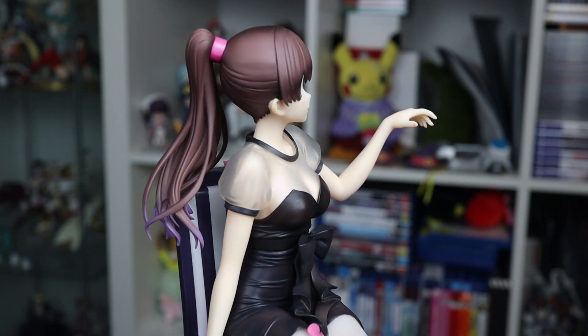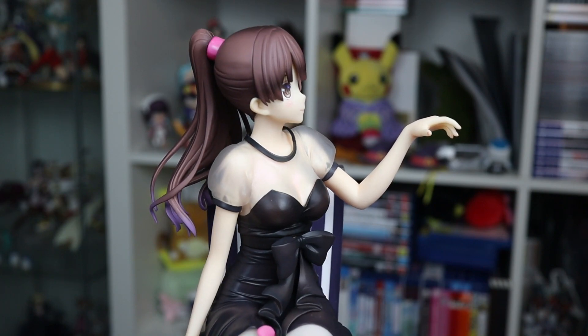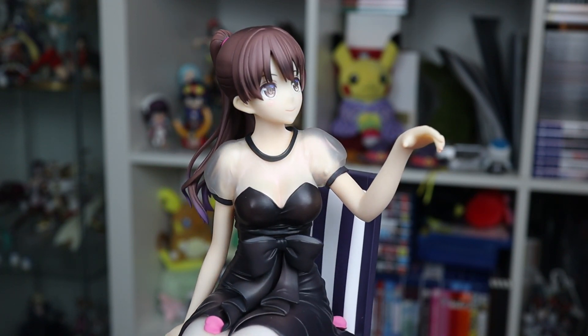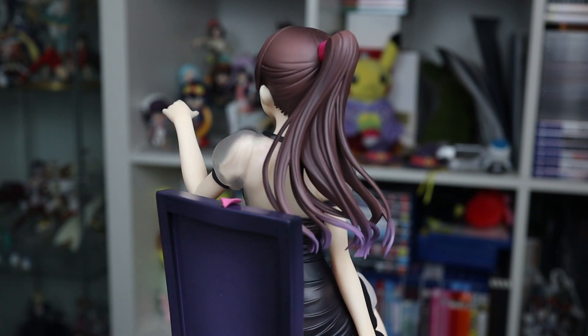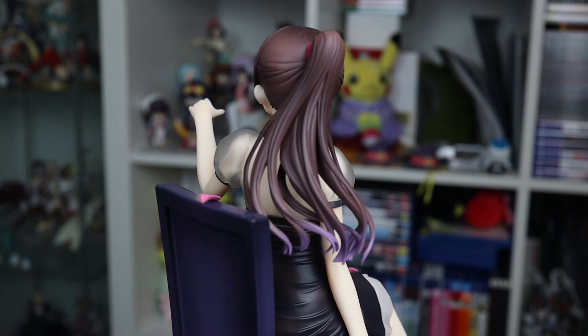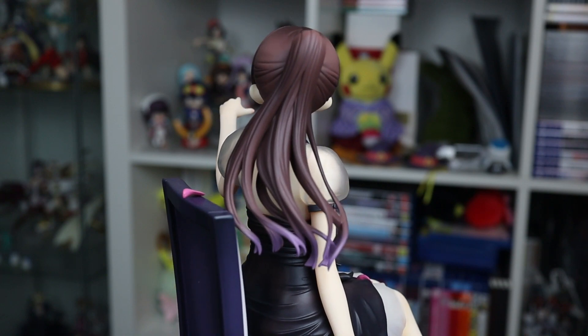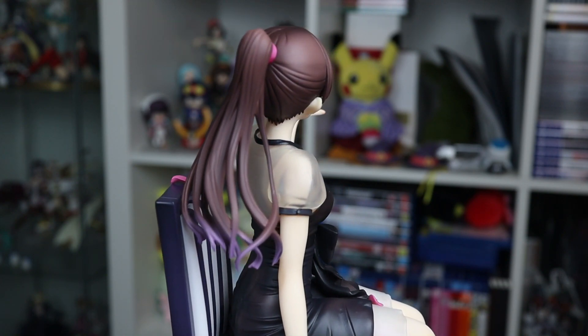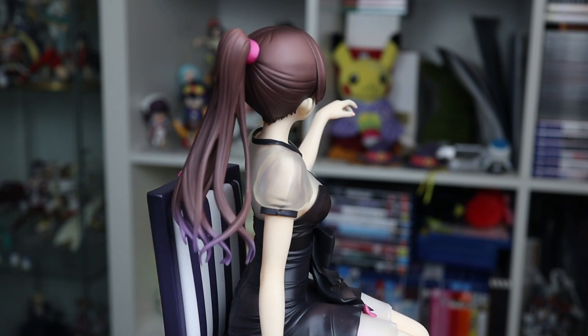Despite the rest of her dress being black, there's some very subtle shading, and combined with the mullet detail, it looks awesome. Her hair has a nice gradient to purple at the tips, but from the front you can't see it, which is a total shame. Other than that, the hair sculpt is fairly basic, and probably the least detailed aspect of the figure.